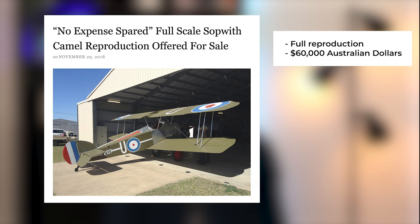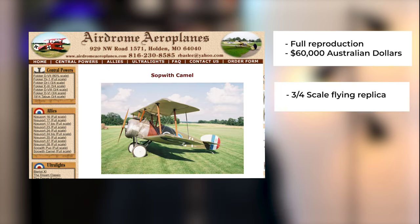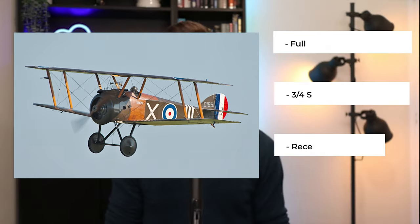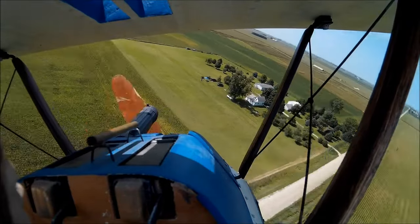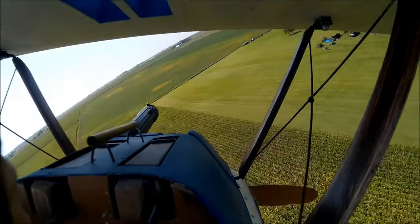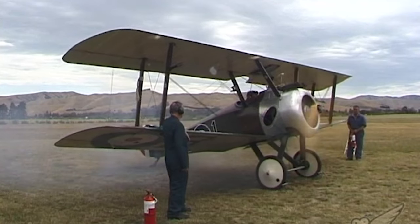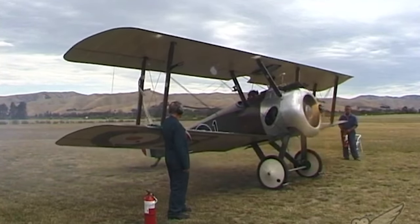If you want to buy one, there are no originals still flying but replicas are available at various prices depending on build complexity. A full-scale reproduction was offered in 2018 for 60,000 Australian dollars — around 43,000 US dollars. A three-quarter scale flying replica kit is available from Aerodrome Aeroplanes, and one was listed for sale on Planesale USA for 50,000 US dollars. Be aware that the Camel unfortunately killed many of its own pilots — its small wingspan, purposely unstable characteristics, and the gyroscopic effect of the rotary engine and prop made it very easy to flip into a spin at low speeds.